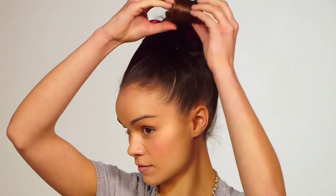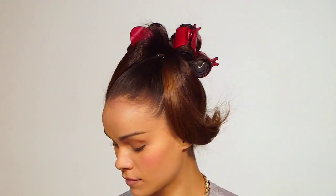Step four, take each roller out and tease the section to give the hair texture. Then twist the hair into a clockwise direction and secure with pins.